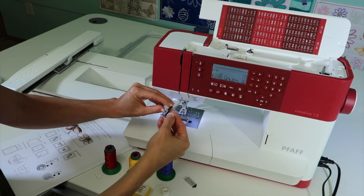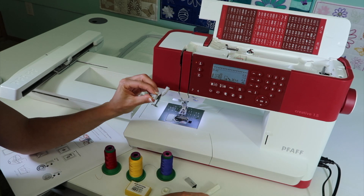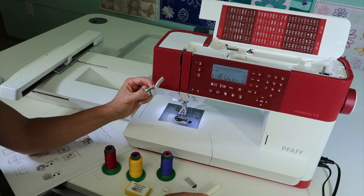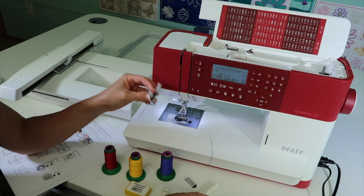We're going to show you how to attach the embroidery foot. We also use this in the free motion video. If you are free motion quilting, you can actually use this foot as well.